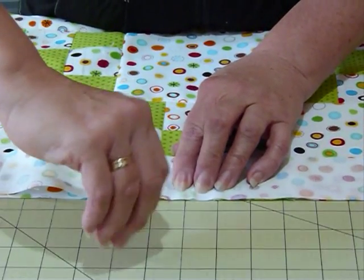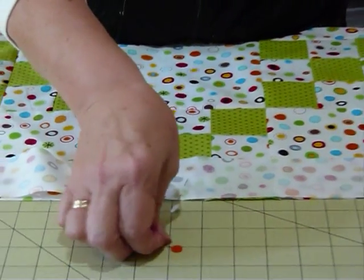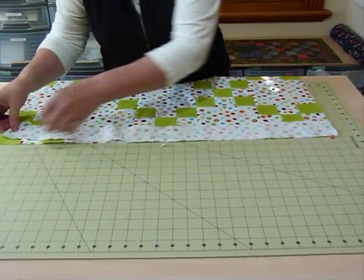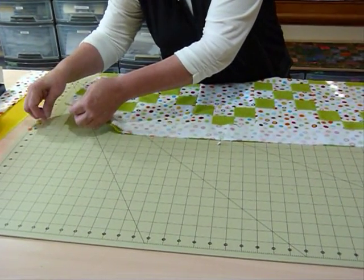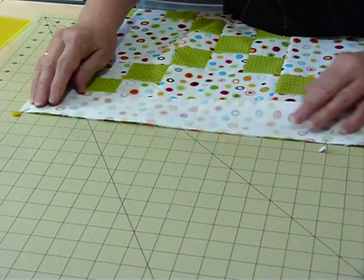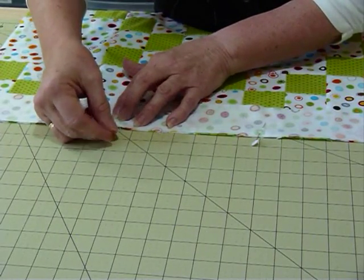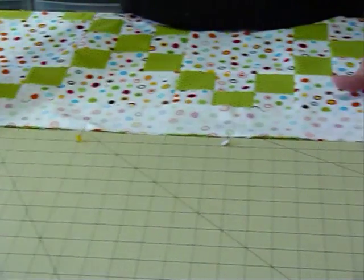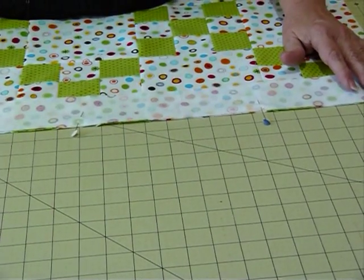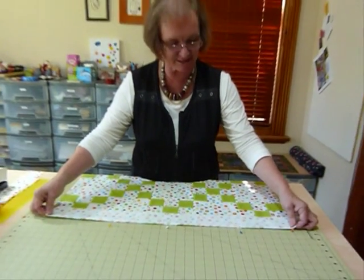I pin it where that halfway pin marker is and at the ends. If anything's not quite right we can ease it at this point, as long as we haven't cut it completely wrong — and this is looking pretty good. I'd pop another pin halfway along there so that everything is spread evenly, because if you just start sewing at one end it might push down, stretch, and be a little ungainly, which is not what you're after.